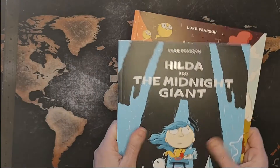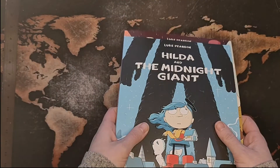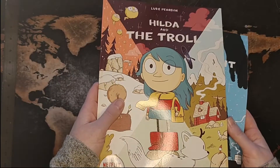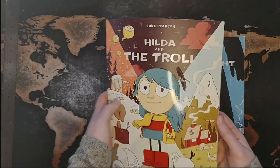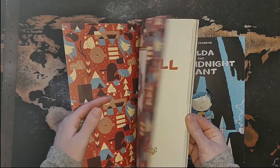Easy to read, good colors. They feel great. The shiny cover — the Hilda is shiny, Twig is shiny, the text is shiny on both, but the background is not. It makes an interesting feature. We decided this one was first. Love the printed end pages. Love his style.